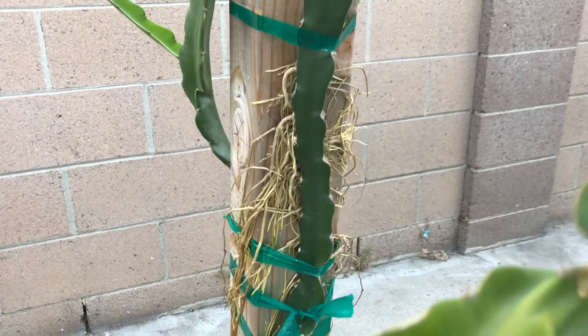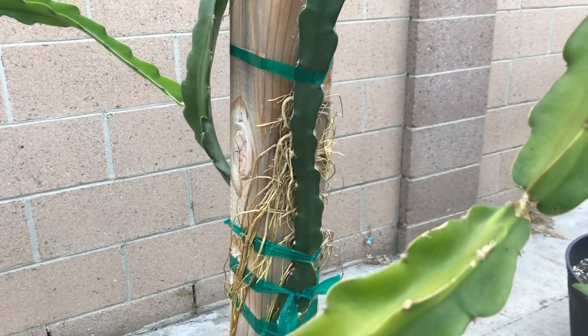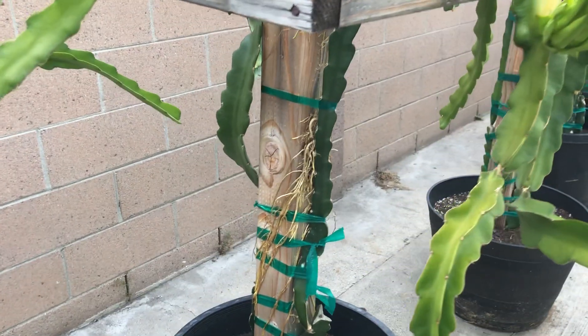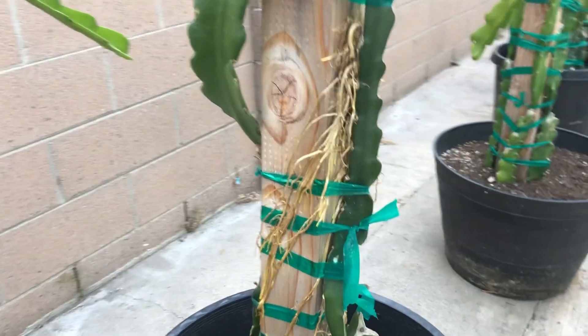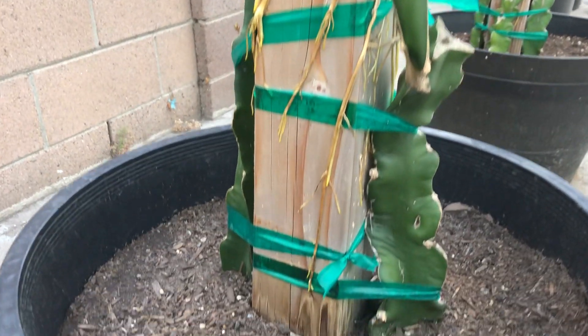Check out all these aerial roots that have been growing. What aerial roots do is they like to bind onto things to help support the plant and they also absorb moisture from the outside. But these aerial roots have been growing downwards, and when you follow the posts all the way down, it's almost reaching the soil.